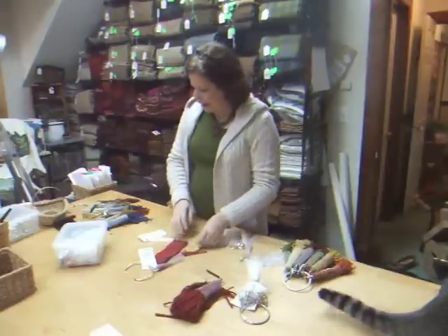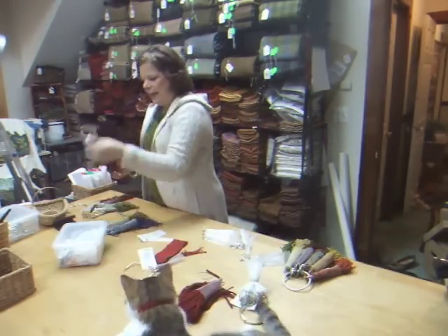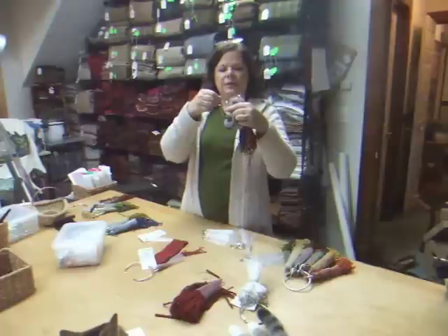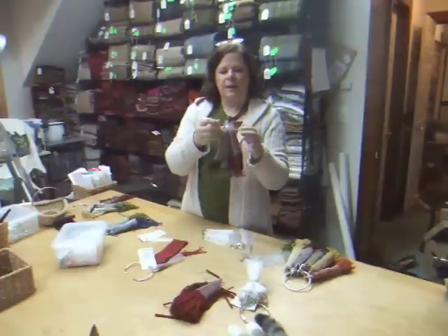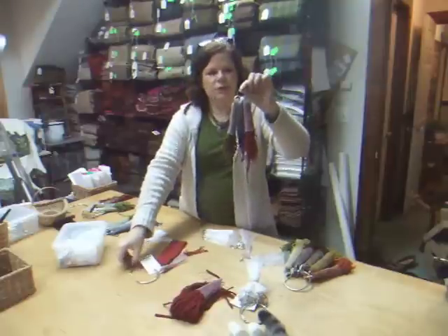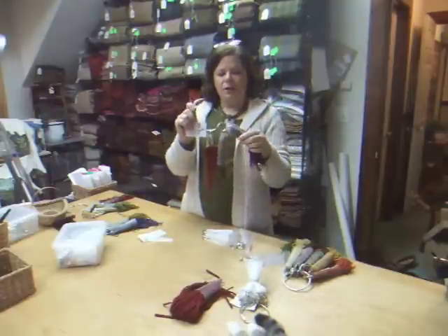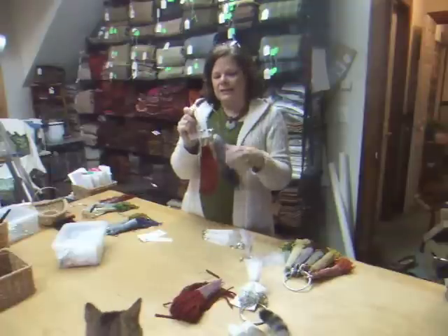You can organize your strips by project element. Let's say, for instance, this one, this one, and this one belong to one particular flower. I can put those together, put them on one of the individual rings, and then add that to the main ring set. So I'll know exactly what it is.